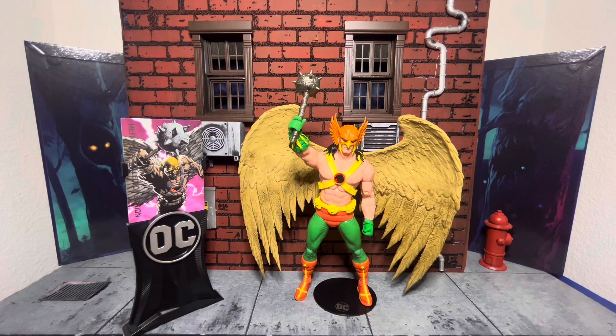Don't hold your breath, guys, because McFarlane is going to take this opportunity and make a better version of the Classic Hawkman. I mean, we all know that's going to happen. It just sucks that we have to wait still, but I think this guy is pretty cool.